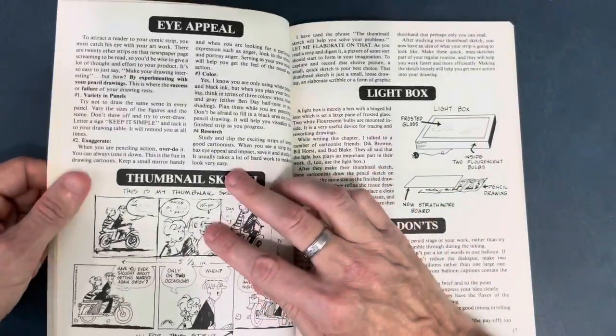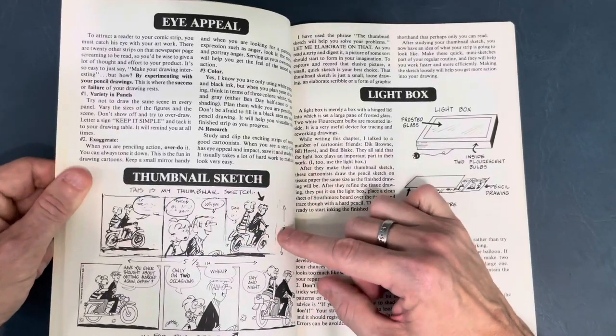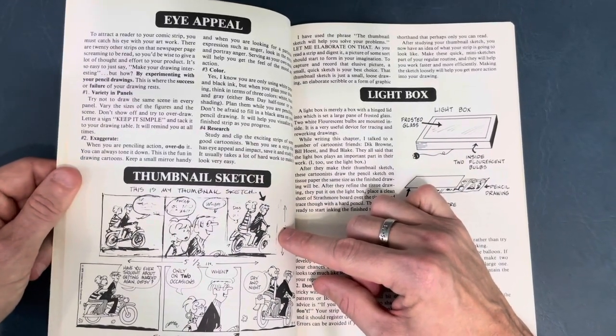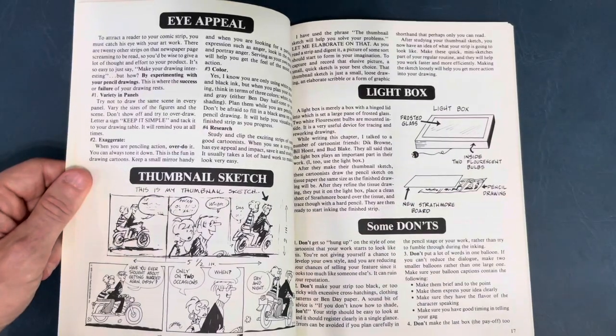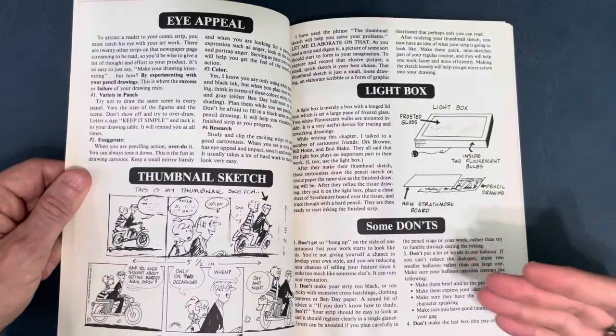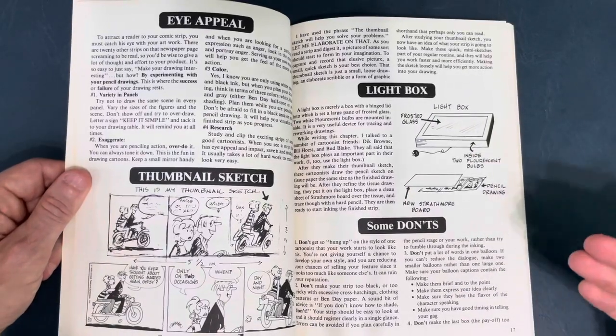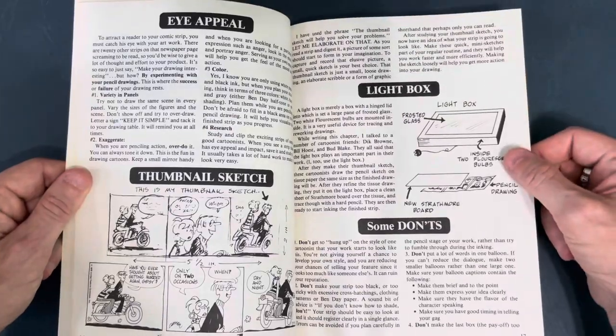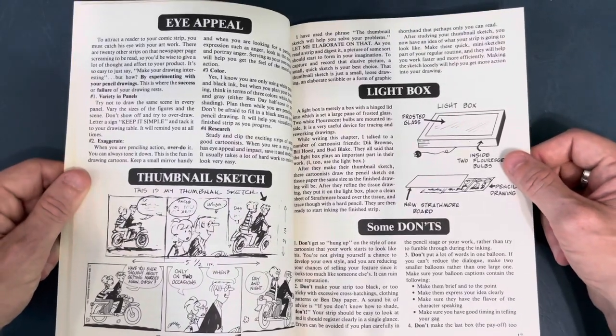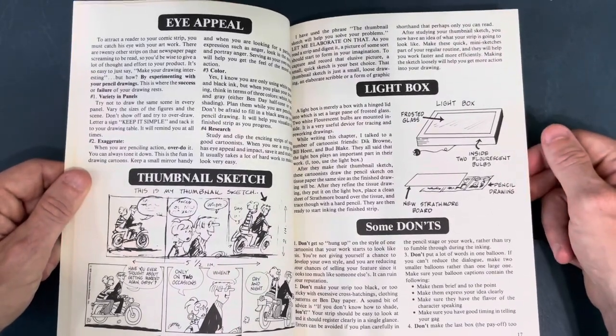This book is definitely a lot more writing. You see some things like a thumbnail sketch and then the final inks, but I just wish there was more showing instead of telling. If you're doing an art book, show me, don't tell me. It does touch on the light box.